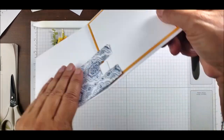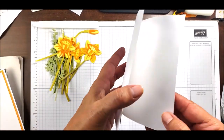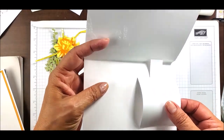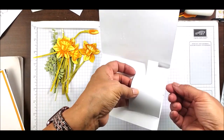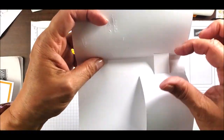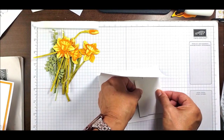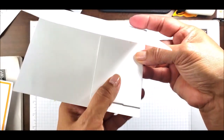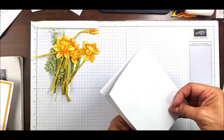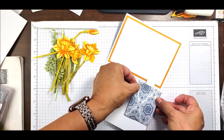Let me show you on my sample what I'm trying to accomplish. The mechanism has two tabs here — I'm going to fold over these two tabs and align it along the edge of the card, making sure I'm not going over the edge. I want it as flat as possible against the cardstock when it's down. Then I'll fold it over and press to make sure it sticks.